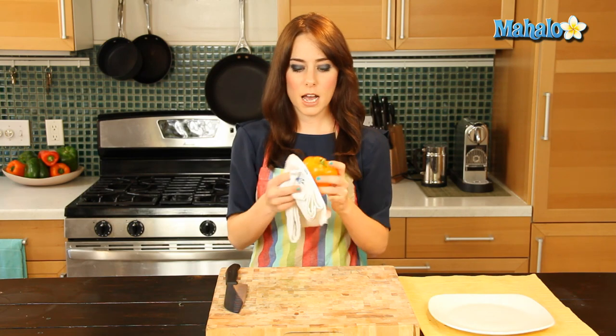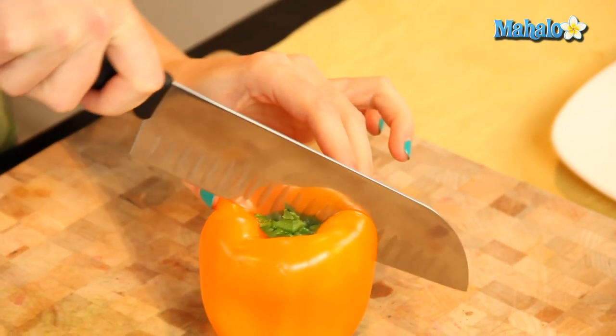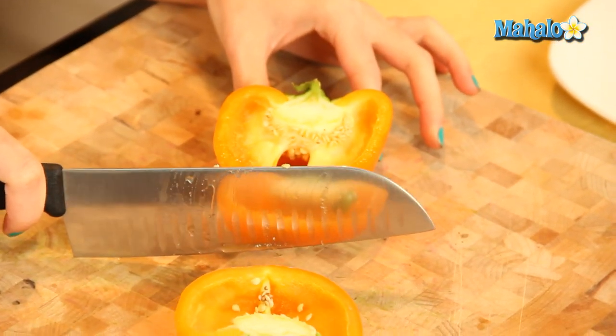I've already rinsed it, just pat dry. I'm going to put it here on my cutting board and I am just going to cut it in half. So from the top, I'm just going down — cut in half, there we go.